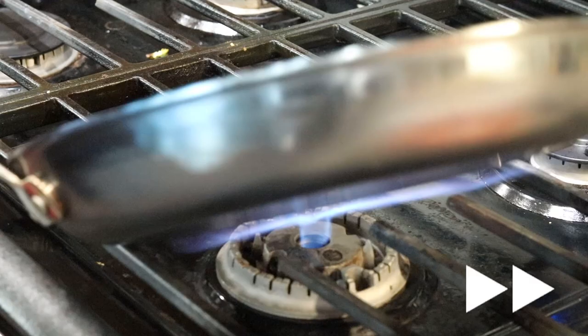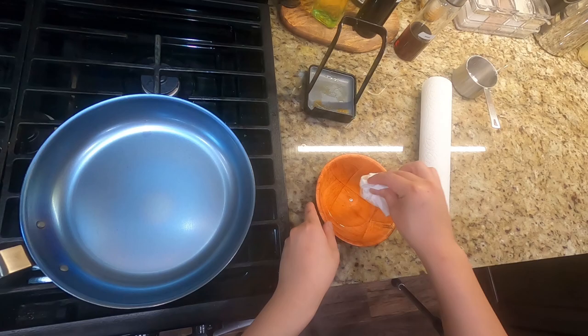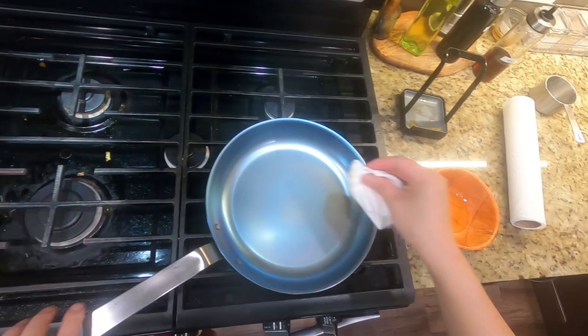After I was happy with the bluing, I let the pan cool down for a few minutes off heat. The next step is to get layers of oil polymerized onto the surface of the pan to create that nonstick surface.